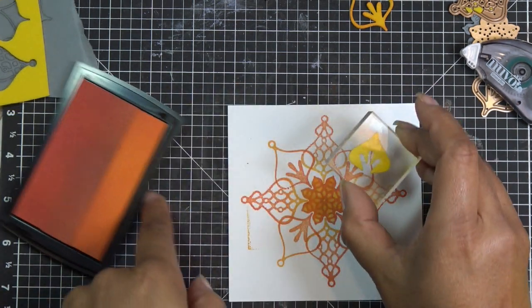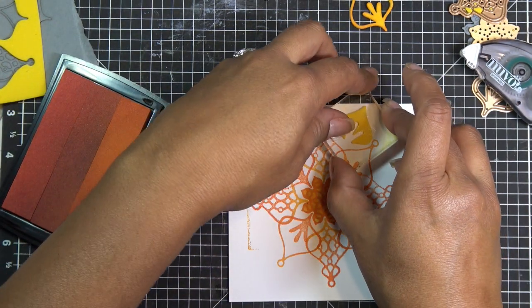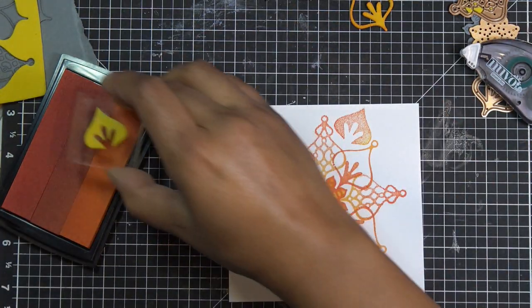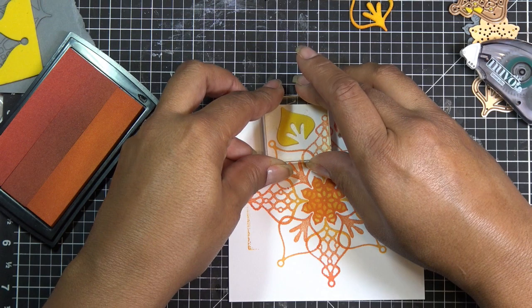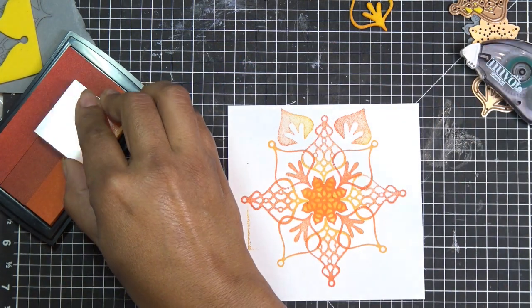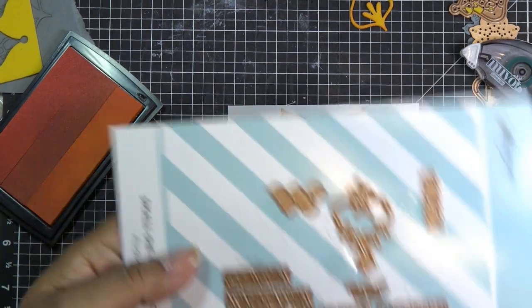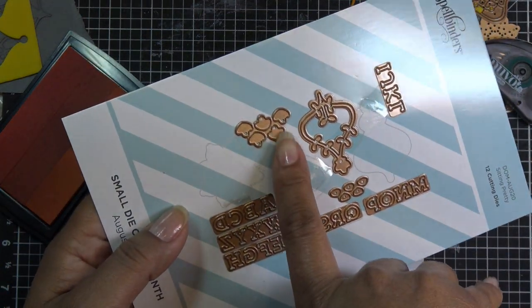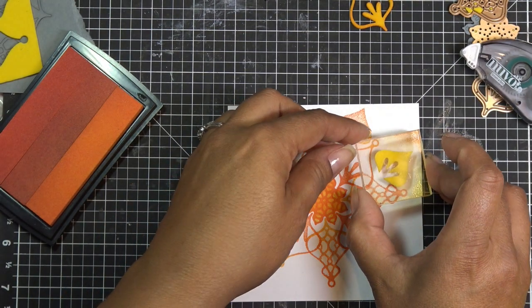Maybe just any old way. What I was going to do is cut another little piece of these dies — that could be another little element, this little tiny one. Then just stamp it wherever you want because it just adds more to your design.